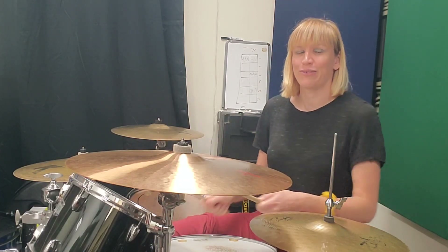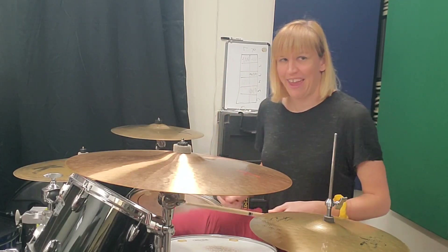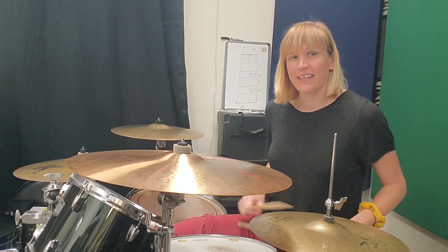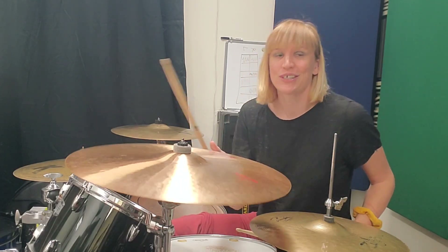One, two, and of three. One, two, and of three. We're going to do a flam on four on your snare, and then an and on the kick, and then an and on one.